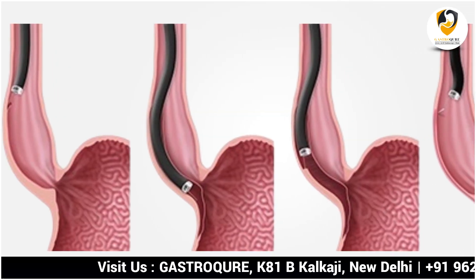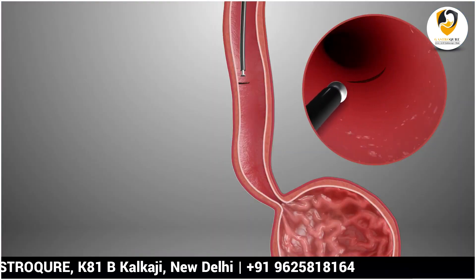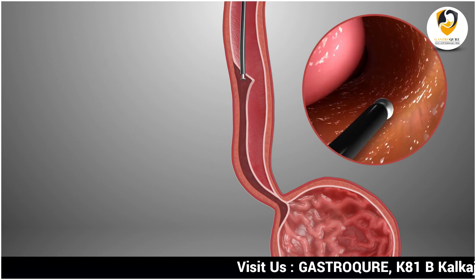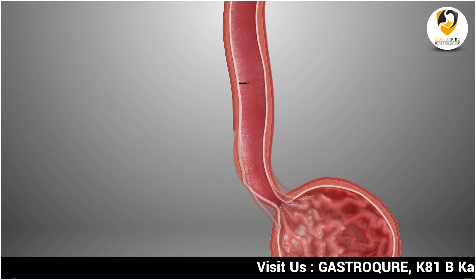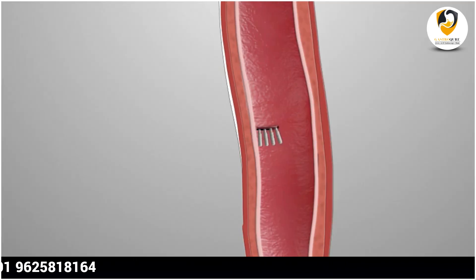POEM is the solution for all these problems — to ease the passage of food across the valve of the esophagus into the stomach. In the POEM procedure, the tight valve of the esophagus is cut open by endoscopy itself; it doesn't require surgery. The endoscope is placed inside the food pipe, a small nick is made, and the endoscope is placed into the submucosa. A tunnel is made and extended beyond the gastroesophageal junction by two centimeters. Then the valve of the esophagus is opened and cut, and subsequently the nick is closed with multiple clips.